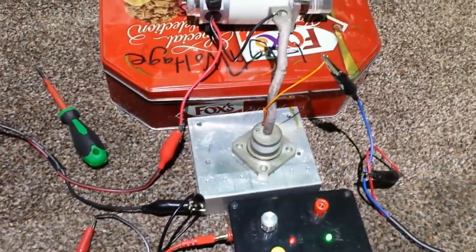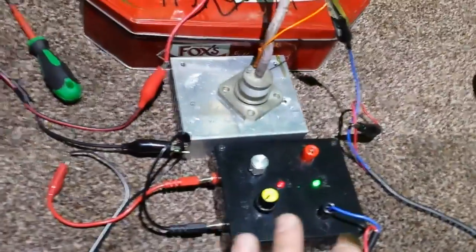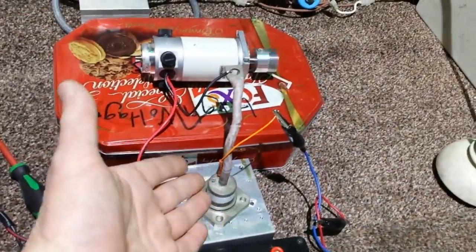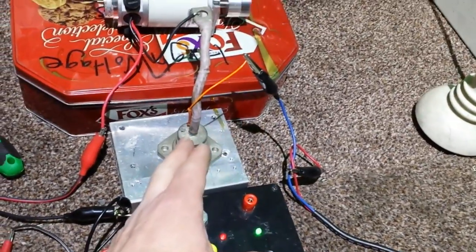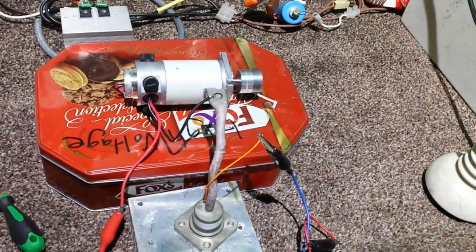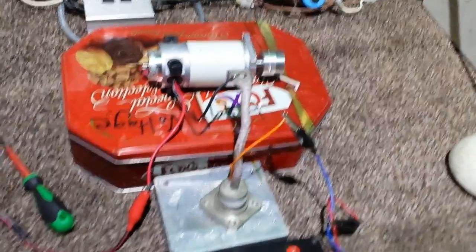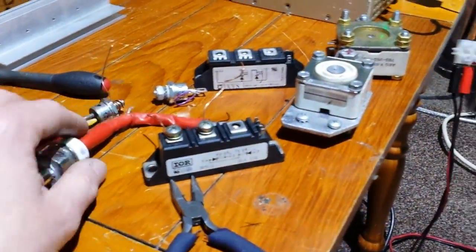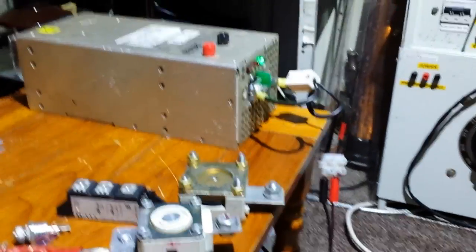That is so cool. I love DC motors going through frequency drivers — they're fantastic. With this way of using an SCR, if you wanted to put 50 volts through that into that motor, it's got no real connection to this, because this is basically only driving the gate side of the SCR. And of course you put a frequency through the SCR and it's going to go through the diode. That is so cool. I've been messing about with that for hours. I've been trying all different kinds of SCRs. Look at these big boys — I've got two of these now.